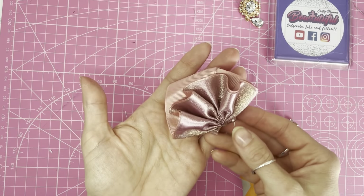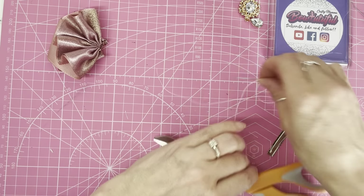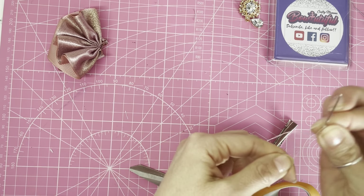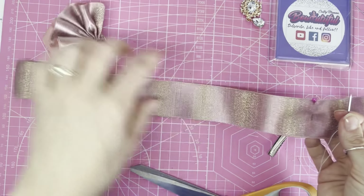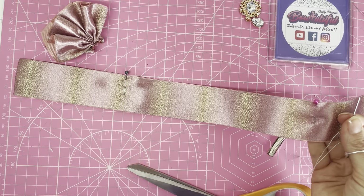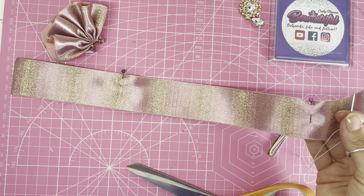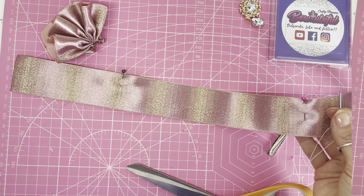That first half of the bow is complete. Now do those exact same steps with the other half. Knot the end of your thread and sew in and out all the way along until you come out the other side. Feel free to pause the video here while you work along, and I'll come back after I've sewn the pinch in.